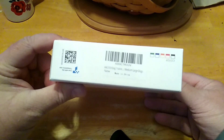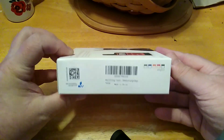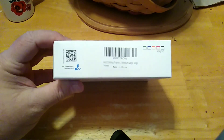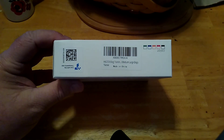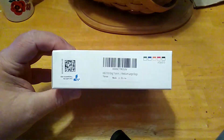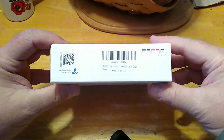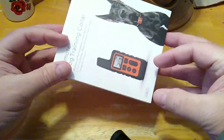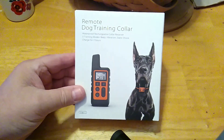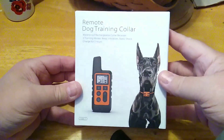This is the Hukzui — H-K-Z-O-O-I — you pronounce that as you will, I say Hukzui. The Hukzui dog training collar. I picked this up off Amazon and it is $23, and this is not a true unboxing because Lily has the collar part on.